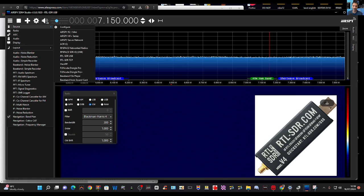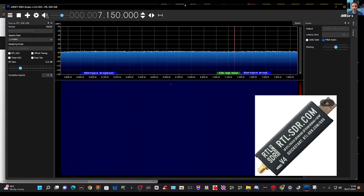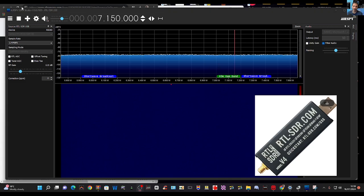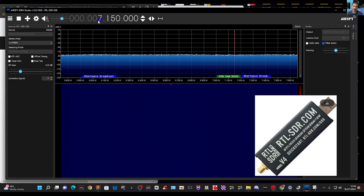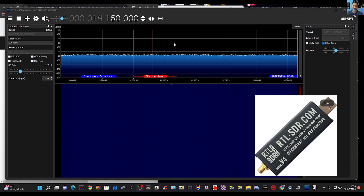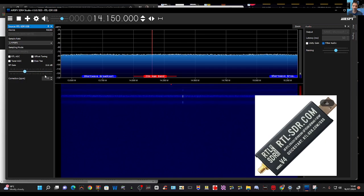Thanks for watching. These dongles are great fun, they're inexpensive, and they can listen to everything. Performance is basically as good as your antenna, so try not to have too much interference from items on charge. You can press stop and play to control listening. Select the bands you like — 20 meters and more. There's also RF gain here, and so much more to explore.